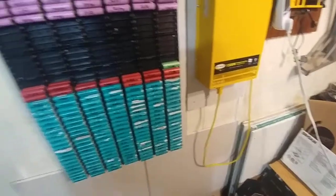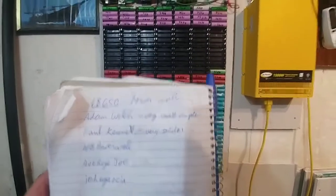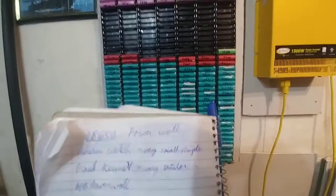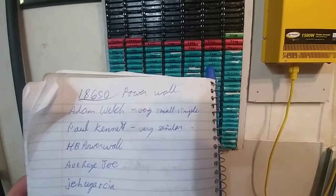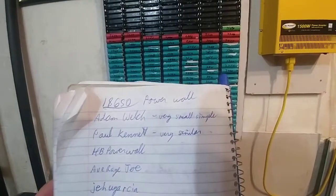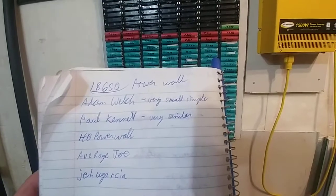I got the walls built. Next I want to talk about some of my inspirations — the guys I've taken a lot from. My wall design is similar to Adam Welch, who has a very small, simple, very simplified and spaced-out version. Paul Canette has a very similar wall, but it doesn't have the electronics up there like mine does. I wish he would make another video explaining his a bit more. HB Powerwall — I watch his videos a lot, but I don't think I learned anything specific from him, probably because I'd already seen other YouTube videos that taught me those things.